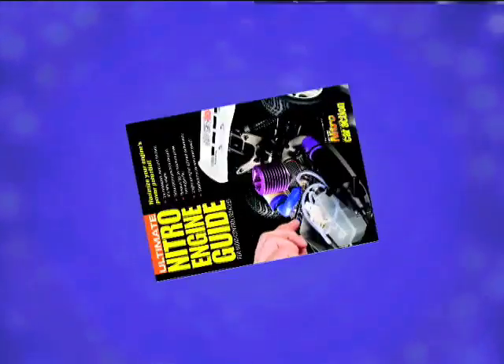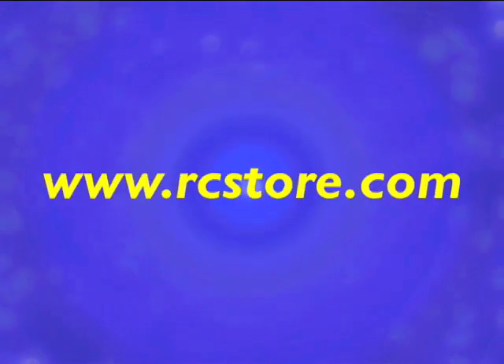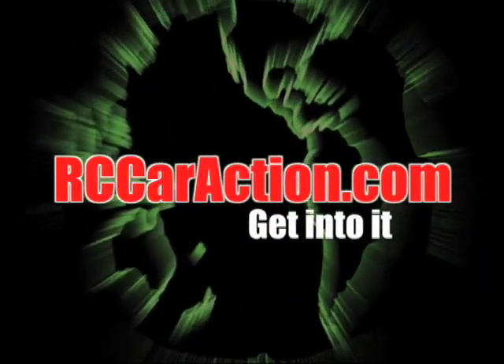Thanks for watching. For more expert advice on nitro engines, check out the Ultimate Nitro Engine Guide, available at rcstore.com. Your number one RC information source, rccaraction.com.